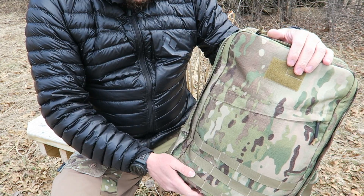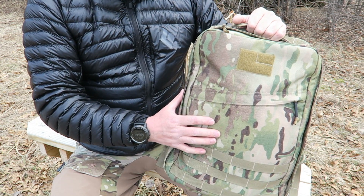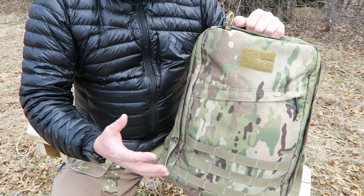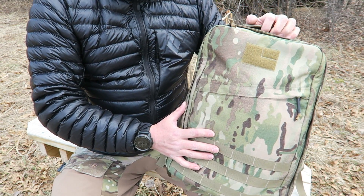A pack like this is for someone who maybe carries around electronics, or someone who's really hard on their equipment and maybe tosses it in and out of the vehicle daily, under a desk daily, in a locker daily, or traveling. I think this would make a great travel pack.